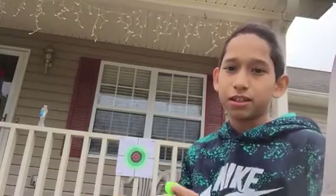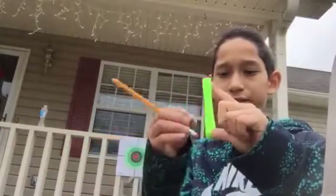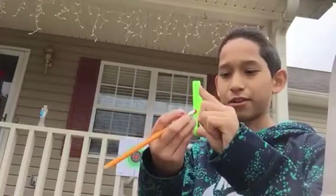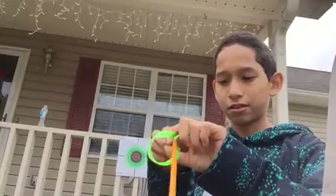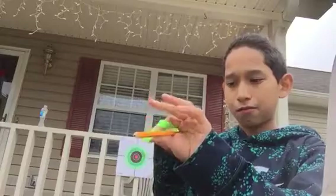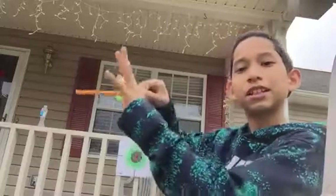So it's really easy. Just put it like that. You can see that there's a front and back. You can put it on the front side. Then you're ready to shoot.